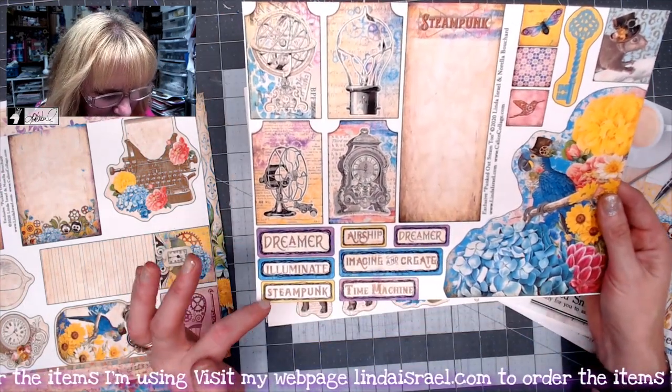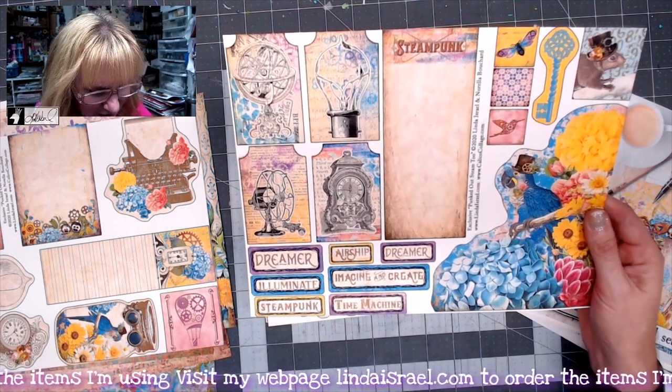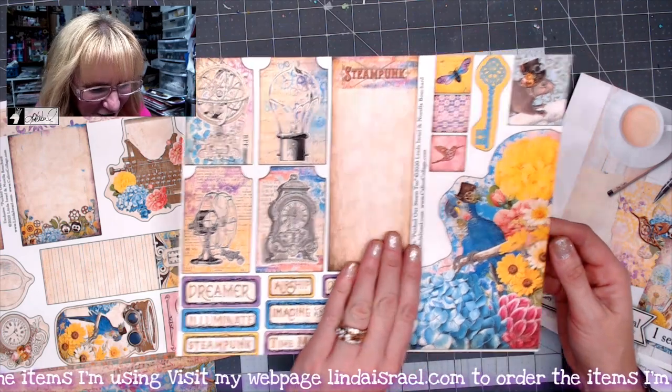We've got Dreamer, Illuminate, Steampunk, Time Machine, Imagine and Create, Airship, and Dreamer again. So fun little labels.